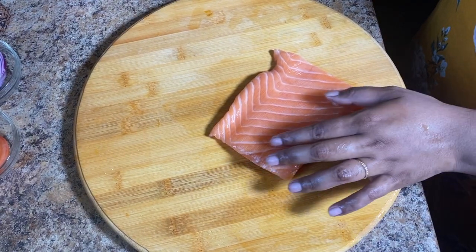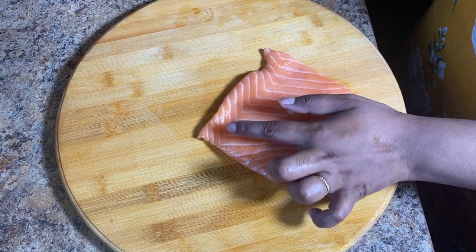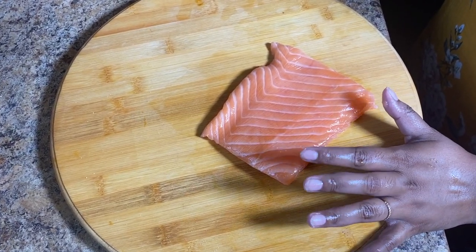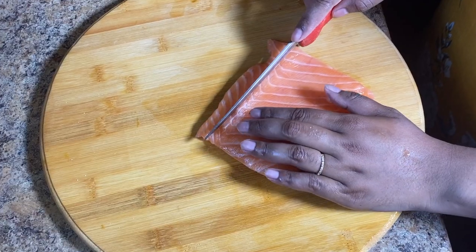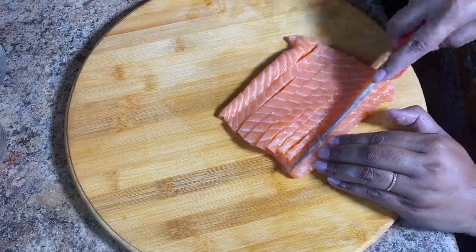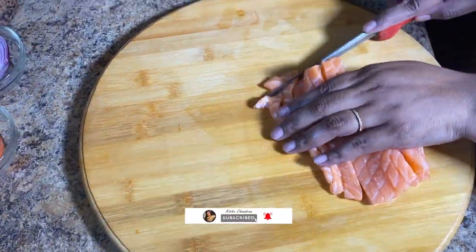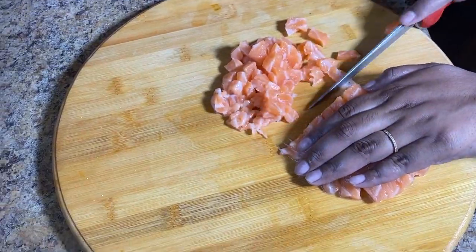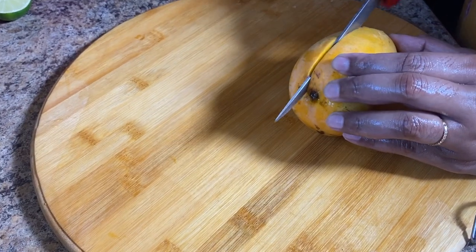First, we're going to cut the salmon into very small equal pieces. Let's also cut the mango.